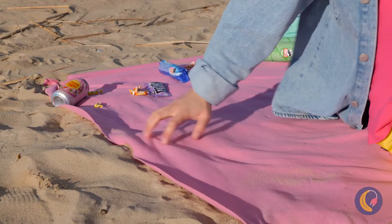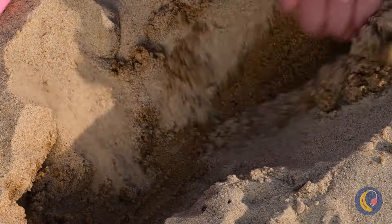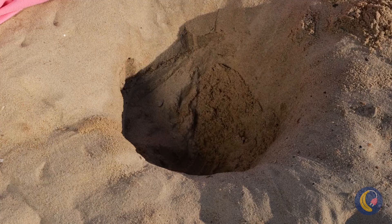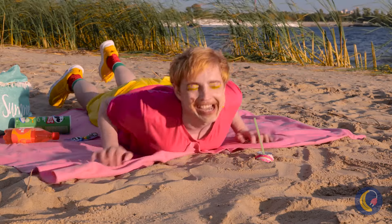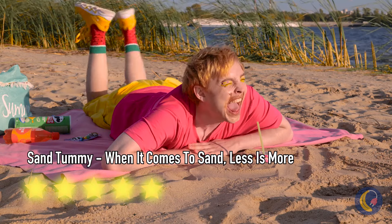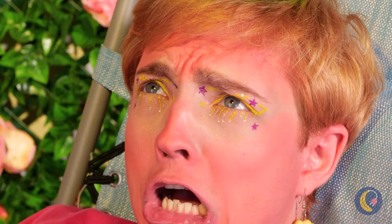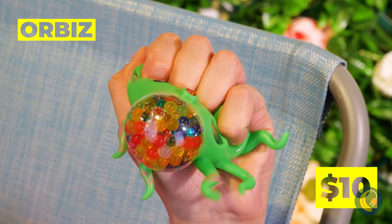Wow, he's like a turtle on his back. Sand's malleable, so we can make some room. Add a towel to keep things comfortable. What's the bigger concern — the sunburn or the octopus?